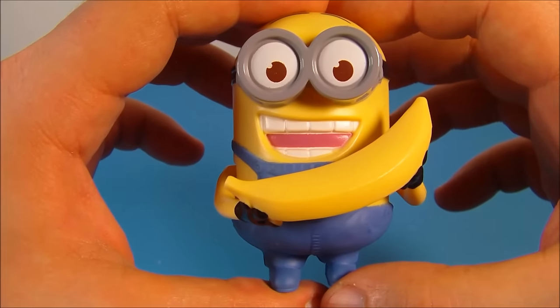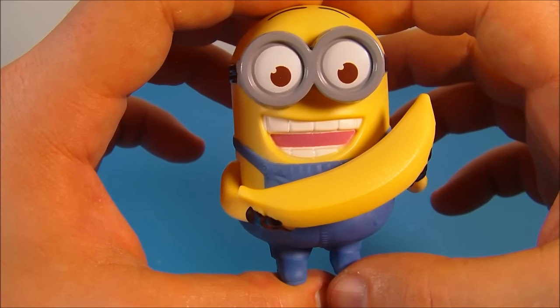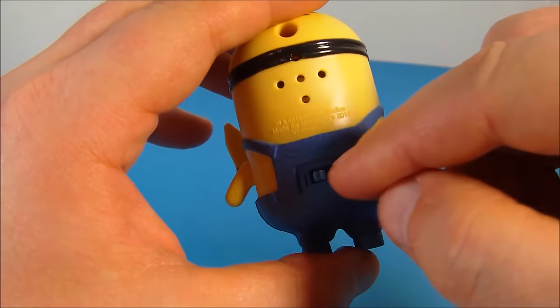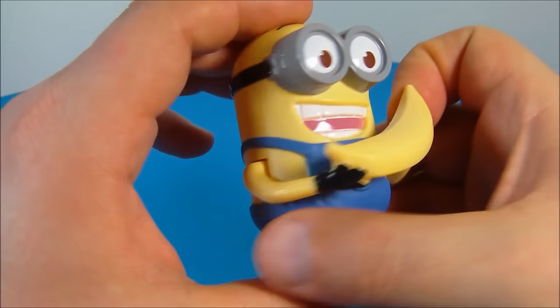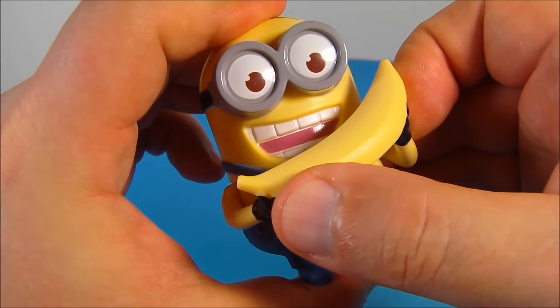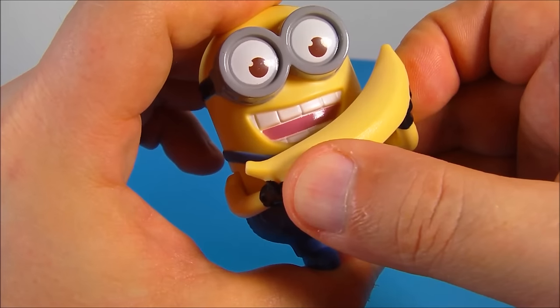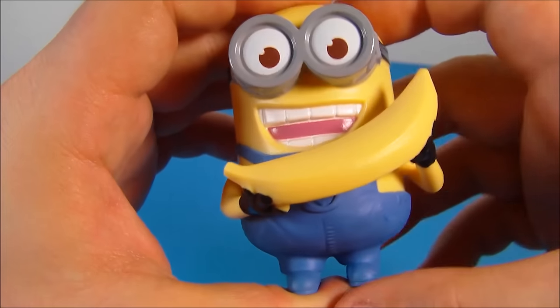Next up at number three is Dave Banana Babbler. Look at him staring at that banana — he's so silly. He looks like he's gonna chomp right into it. On the back again, you just flip that switch, turn him on, and then you move the banana. That's so silly.